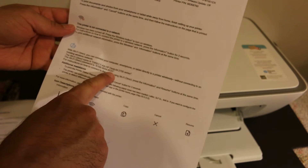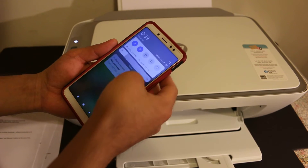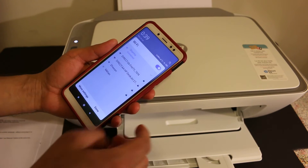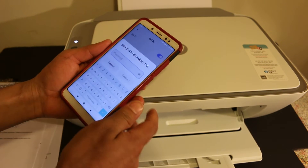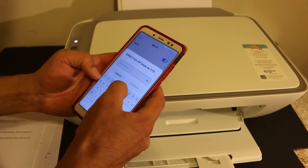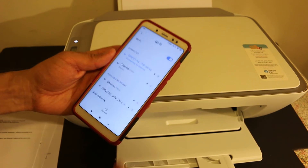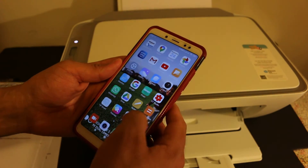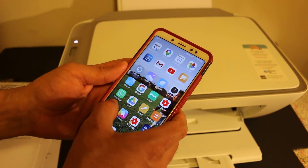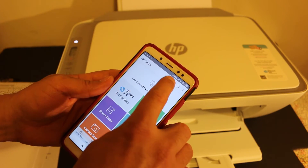The printer information page has the Wi-Fi Direct name of the printer and it also displays the Wi-Fi Direct password, as you can see here. Now go to your Android device or iPhone and open the Wi-Fi settings. Look for the printer's Wi-Fi Direct name, click on it, enter the Wi-Fi Direct password as written on the sheet, and click the connect button. Now open the HP Smart app — you can download it from the App Store. Once you open it, you will see a plus button on the top of the screen.